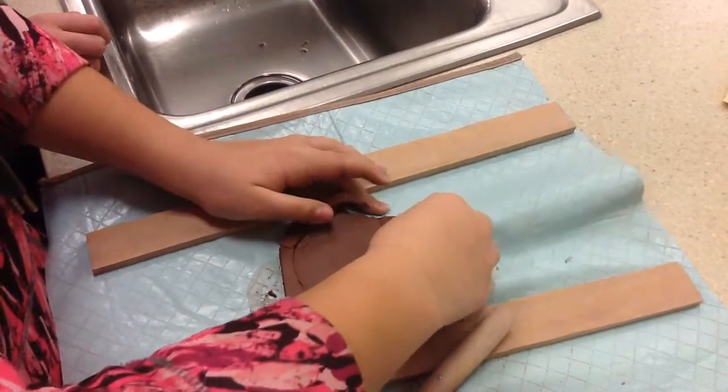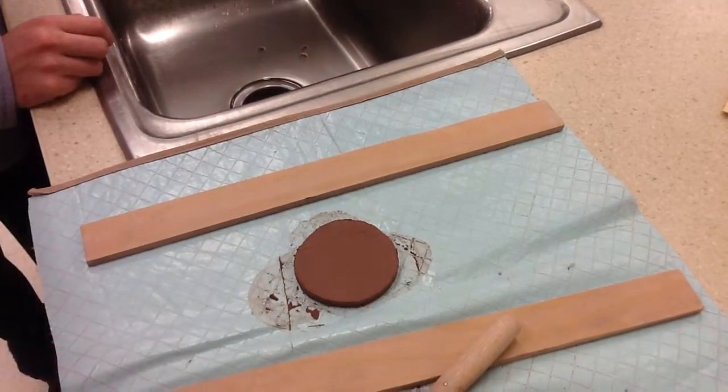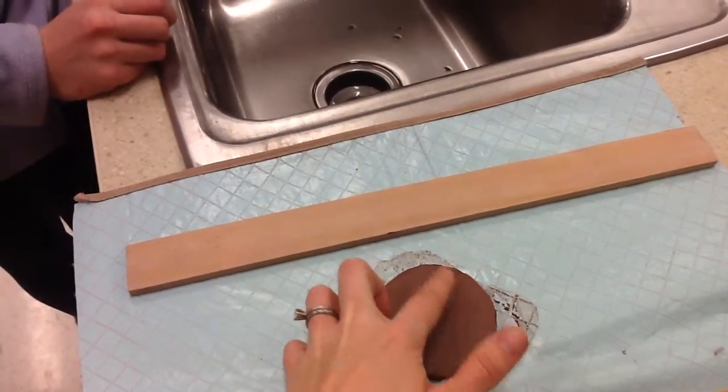You're going to use this extra clay for later — you might use it for ears or a tail. Just make sure it gets put away. Then you want to smooth any lines that you have on there.